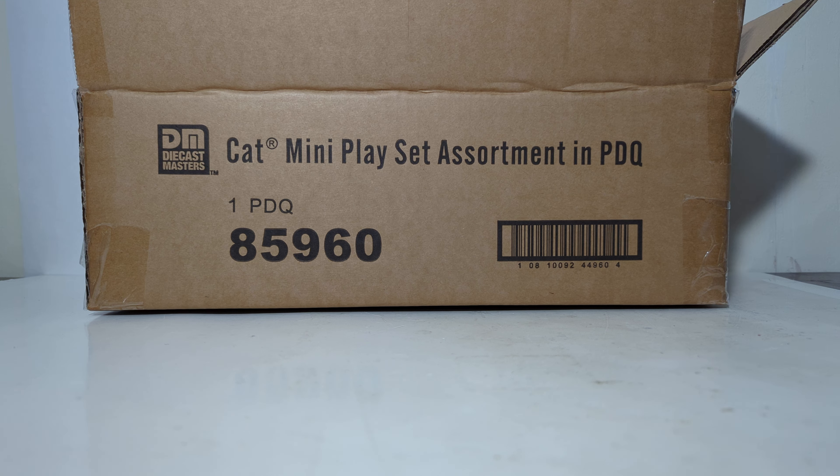Hello friends and fellow collectors, thanks for joining me for another episode of DieCast Emporium. In this video, we're going to be taking a look at some of the Cat Mini playset assortments in PDQ. That's not 'pretty darn quick' — it means something else, we'll get into that here in a minute.